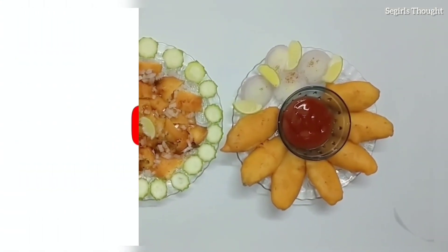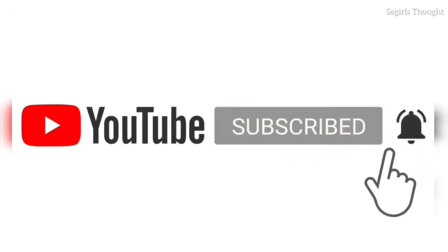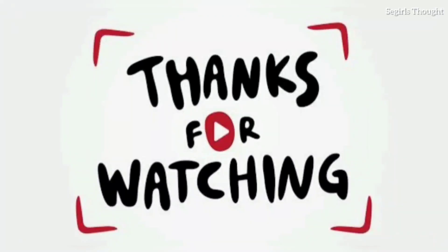If you try it with cut meat, it will be perfect. Click the bell icon and enable notifications. Like, share, comment. Thank you for watching.